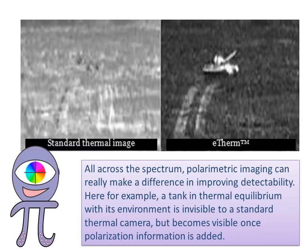All across the spectrum, polarimetric imaging can really make a difference in improving detectability. For example, a tank in thermal equilibrium with its environment is invisible to a standard thermal camera, but becomes visible once polarization information is added.